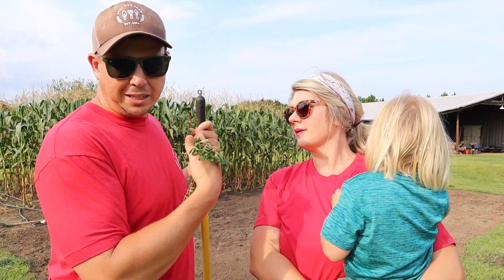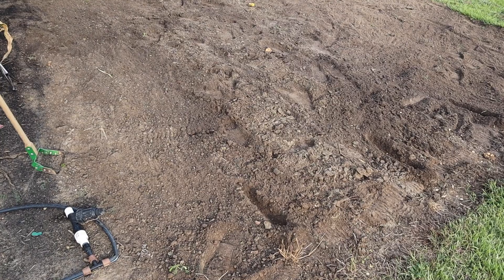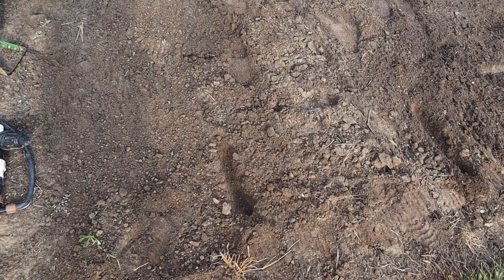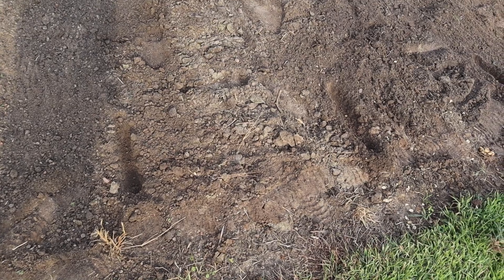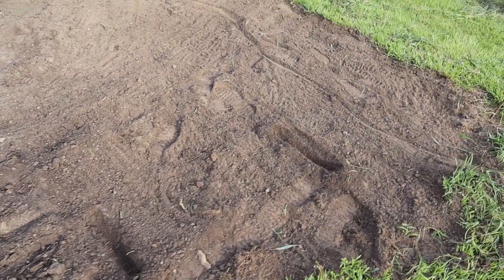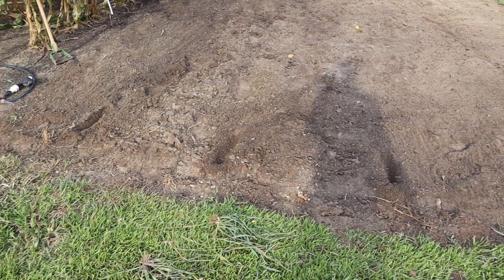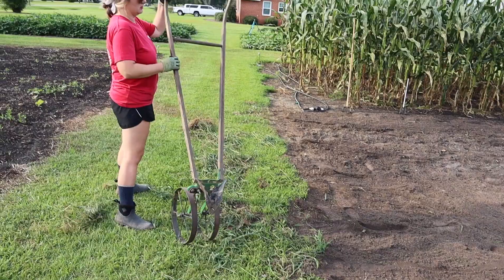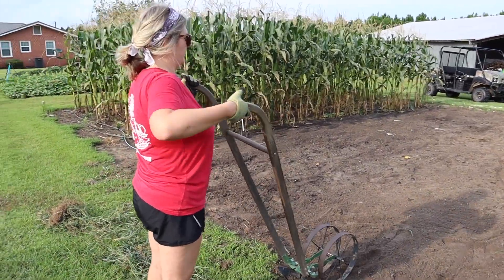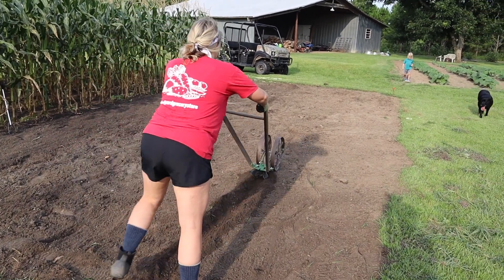Now we're going to approximate some three-foot row spacing and see how many rows we can squeeze in here, make a furrow, put a little fertilizer down, and we'll be ready to plant. I started right here, made a little mark, then went three foot-lengths across. We're gonna be able to get four rows in here. Brooklyn's gonna get the double wheel hoe and we're gonna make some furrows. It's going to be very important to go straight here because these rows are a little closer than when we did those peas last time.